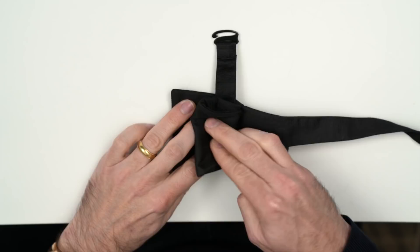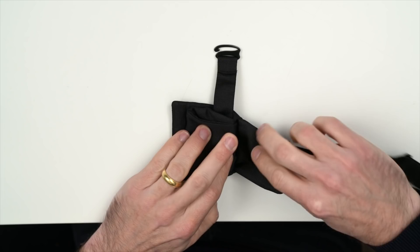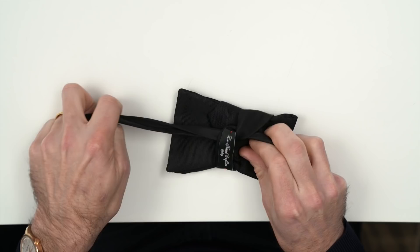Now with your left hand, hold the hook end in the center, fold the right part of the bow over, and hold them both in place with your left hand. Next, fold the slider end up and bring the right side of the bow back down. Take the hook end and move it over the slider end, then bring the slider end around and thread it back under the loop end. Then we're going to tie it off and turn it over and see how we did.